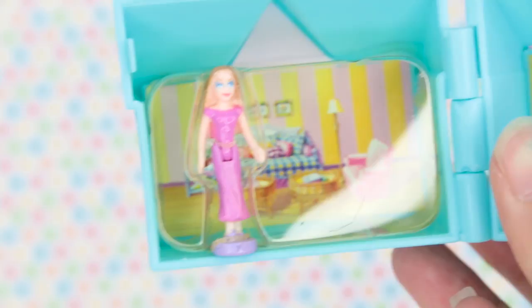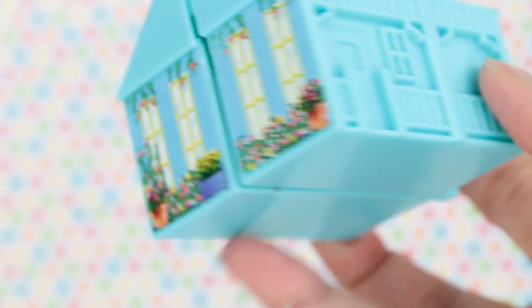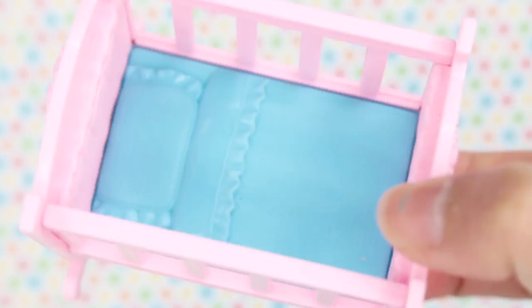In front of the house it's very detailed — you can see the gates, the flowers, the doors. We also have a baby crib. It's pink and blue, such a cute color. There's a bed and a blanket, super adorable. My favorite part is when you turn it to the side — there's a teddy bear with hearts and stars surrounding it. It's a very beautiful pink crib.